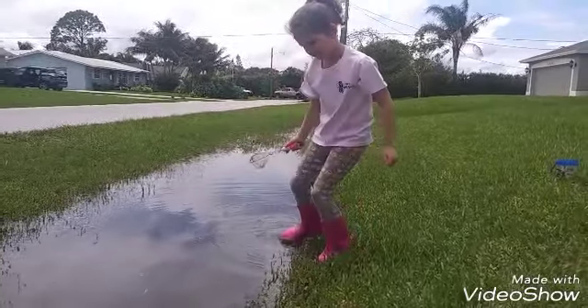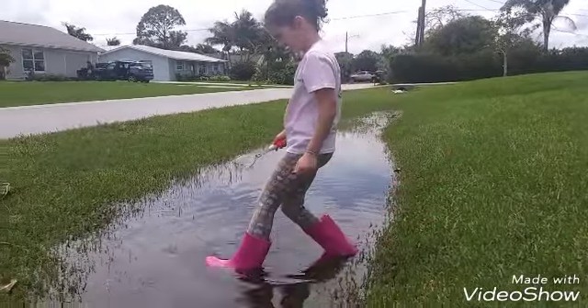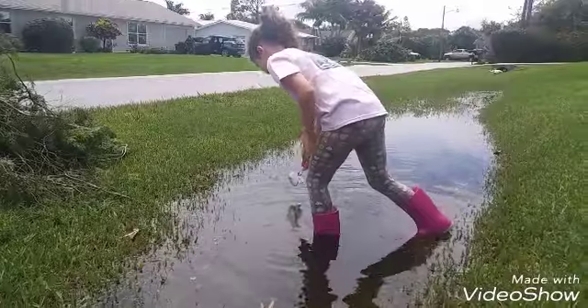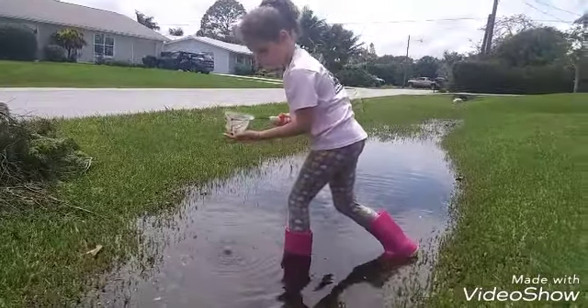Yeah, I can't see any. Oh, there's some. So I got trapped over here. I got three more.